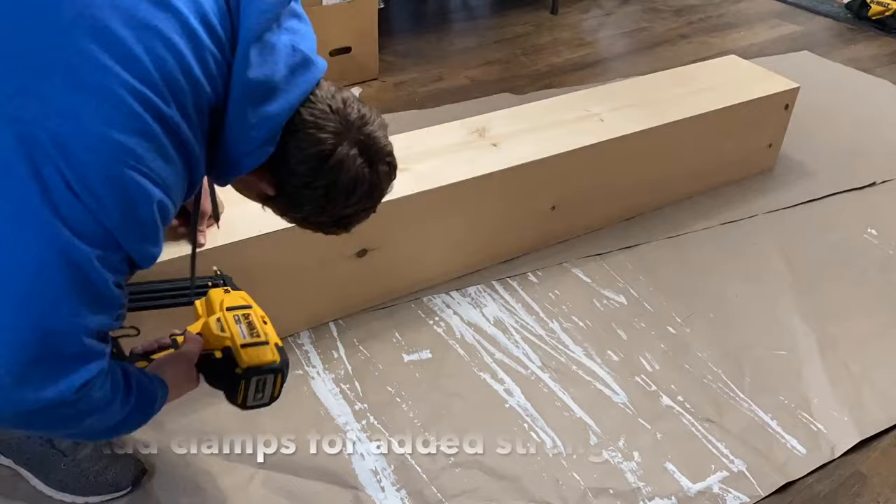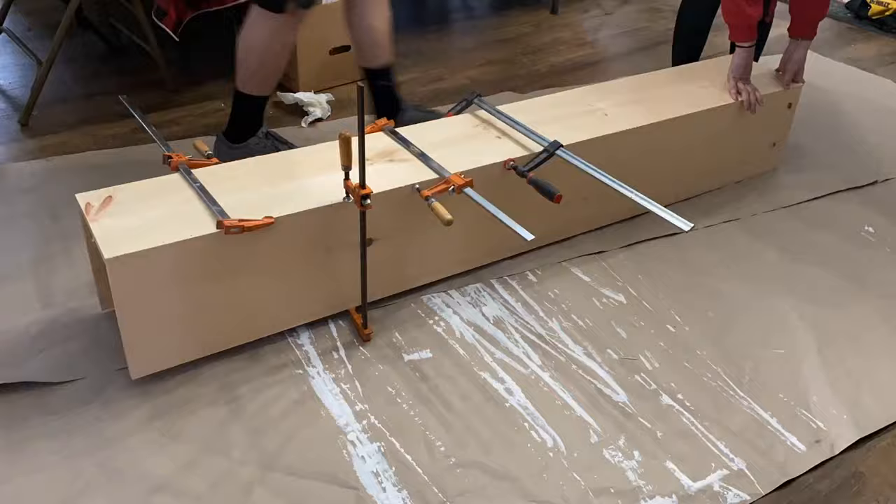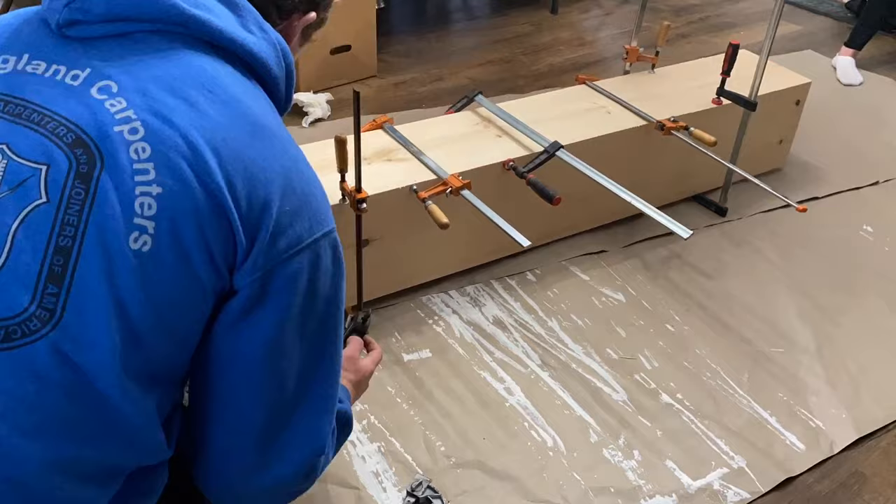After you finish nailing down the whole beam on both sides, set some clamps up to tighten the joints even more. Especially if you're using Home Depot lumber, a lot of it could be warped and cupped — which I was using since it was cheaper. Those clamps will really tie everything together a lot tighter.